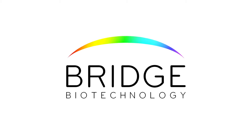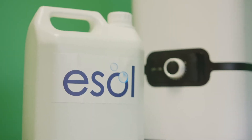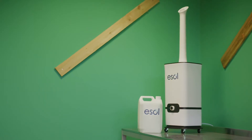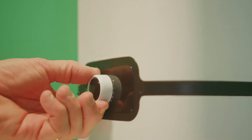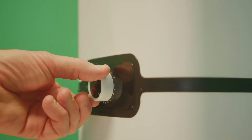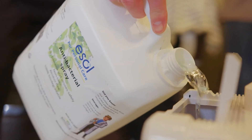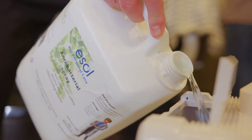Safe, non-toxic disinfectant — ESOL liquid has been killing viruses and bacteria for over 25 years. Created using an ESOL generator using only three ingredients: tap water, salt and electricity. The result is a disinfectant as effective as bleach but safe enough to drink.